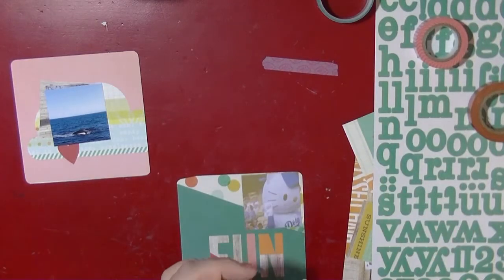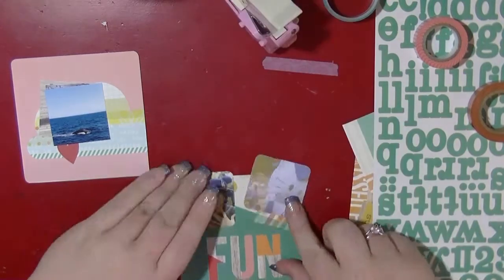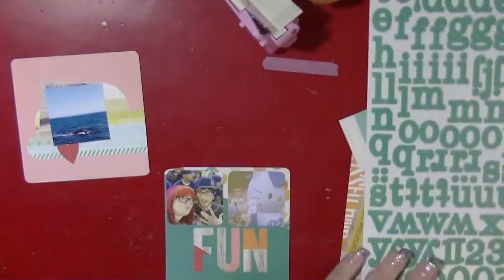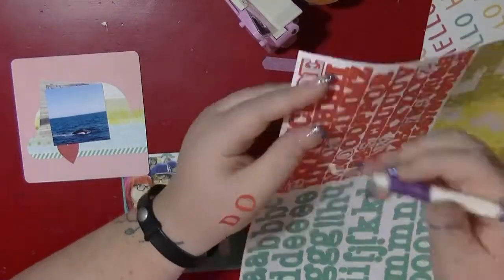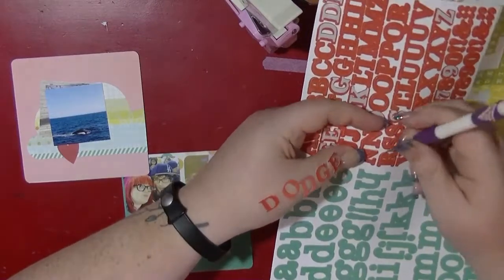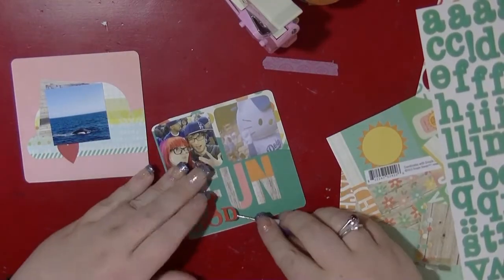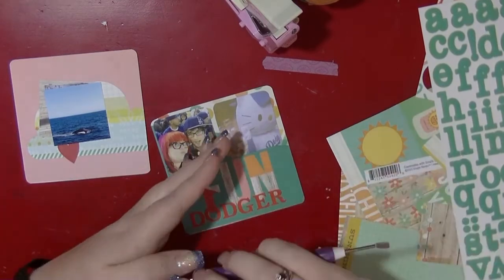This card I kept really simple — I wanted to include two photos from when we went and saw the Dodgers and didn't really want anything else on here. I'm going to be doing a quite big photo spread about this separately because I took lots of photos. So I just want to include two, and I'm using the slightly larger alpha from the alpha sheet and collection pack to add the title. I don't think it needs anything else — I'm just going to stamp the date on and then that card will be done. I really like utilising the pre-printed words as part of my title — it could be Dodgers Fun or Fun Dodgers, but I think it's fine.